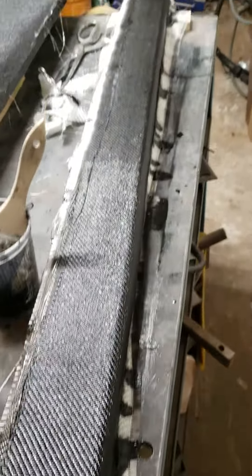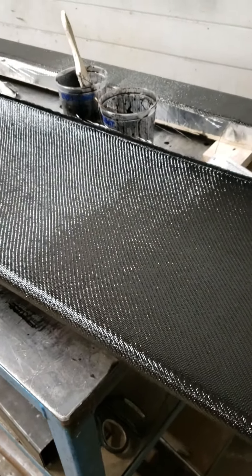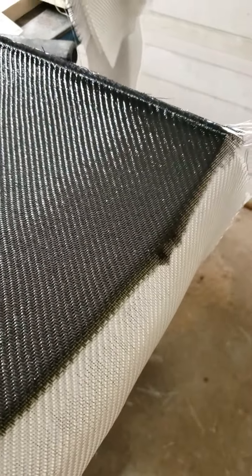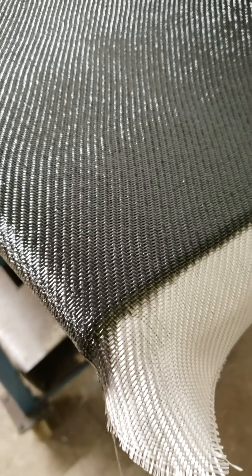I hope these tips and tricks can help somebody doing any kind of composite work. One more thing: if you want to trim off your flash, you can take a razor knife and just follow the edge of whatever you're laminating over. If you find that difficult, you can heat it up slightly with a heat gun.